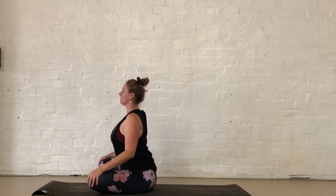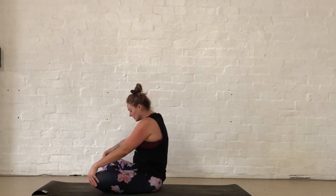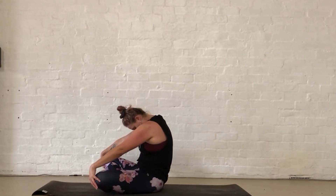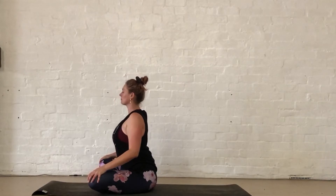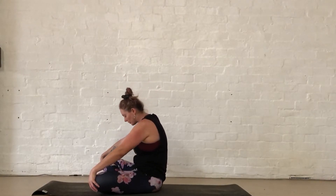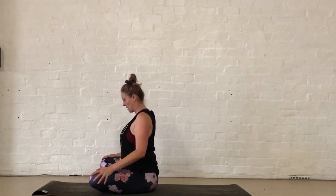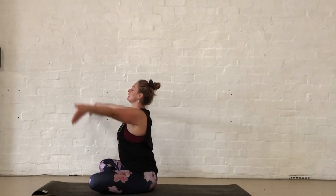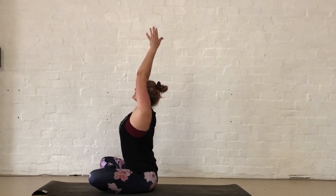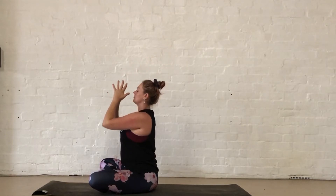Inhale forward, and exhale down, moving with the breath. Then coming all the way back up — inhale, lift the arms, reaching to the top. And then exhaling down through heart centre.